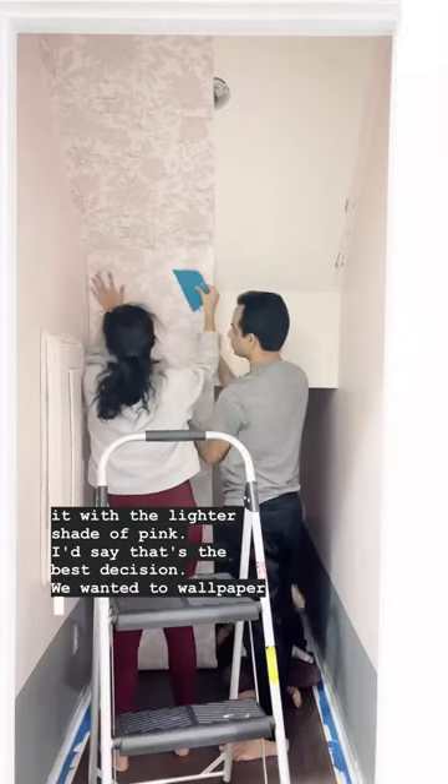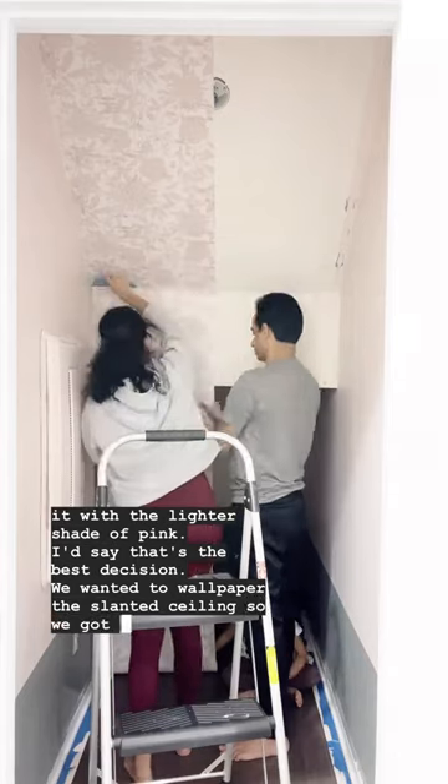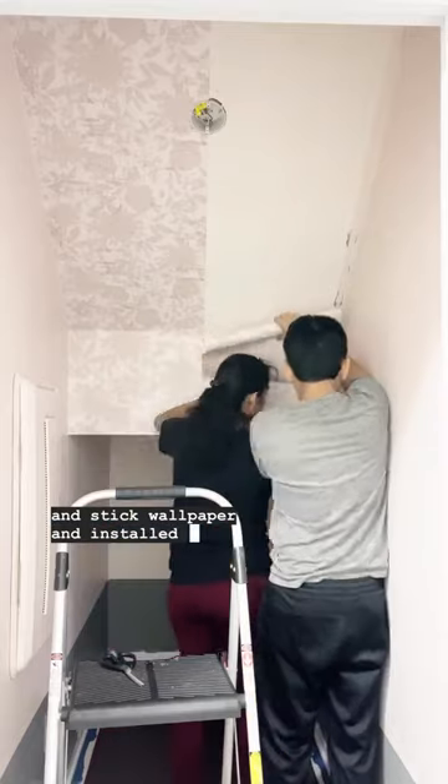We wanted to wallpaper the slanted ceiling, so we got a peel-and-stick wallpaper and installed it.